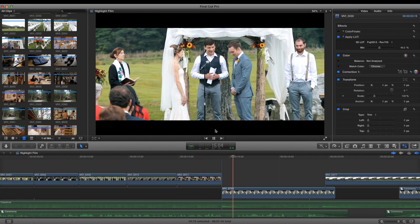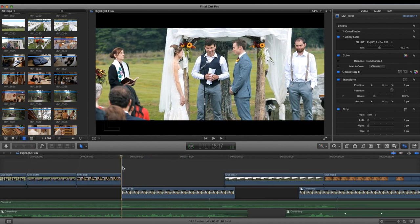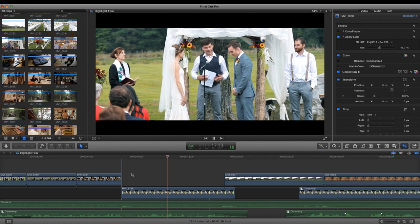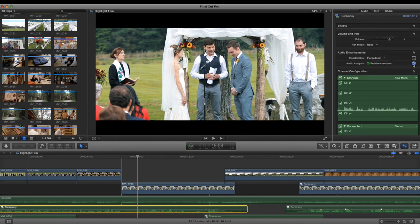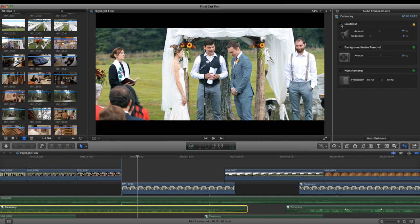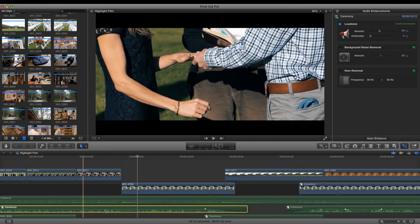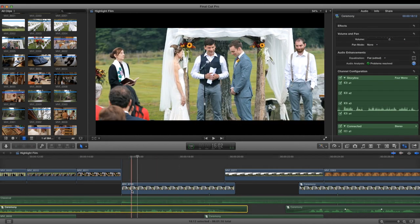I wanted this shot to look very different from the previous one color-wise, to help with the transition. The audio here is being recorded from the mic because I was tapping into the mixer. Final Cut has a loudness feature which senses the clip, applies levels, and also pulls the lows up a little higher than the highs to normalize the track — that's helpful for almost every dialogue clip. I don't go overboard because it can distort.